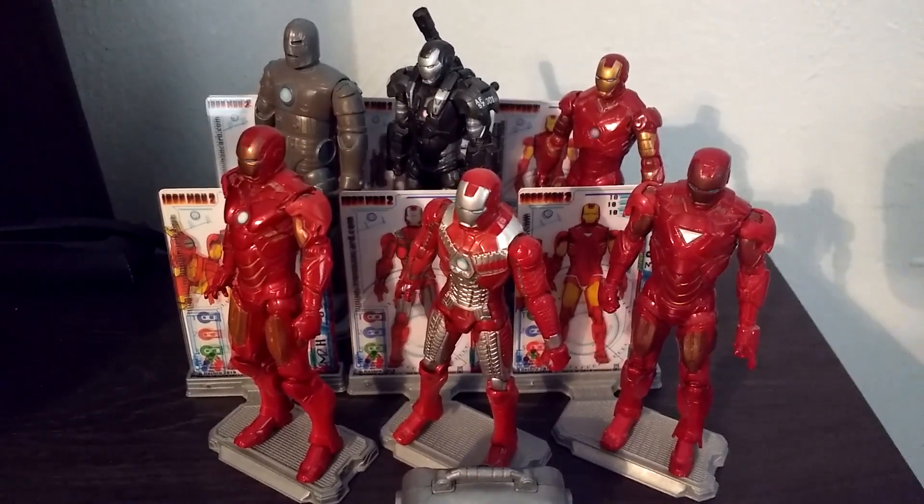Here we have the comic book version of the Mark 1 suit of armor in figure form. As you can see it's got really nice looking details — it really does look like the comic book version of the Mark 1 armor. It's got a nice blue for the arc reactor, and then it's got like this scratched up, sort of rusted out metal paint job. Looks really nice and comic book accurate.